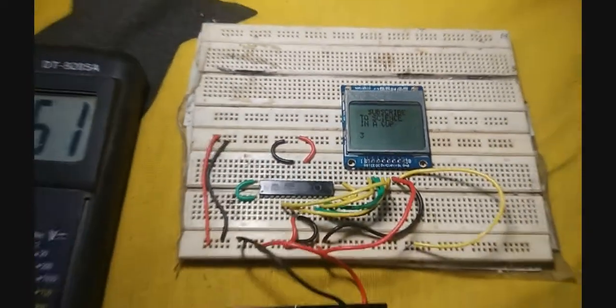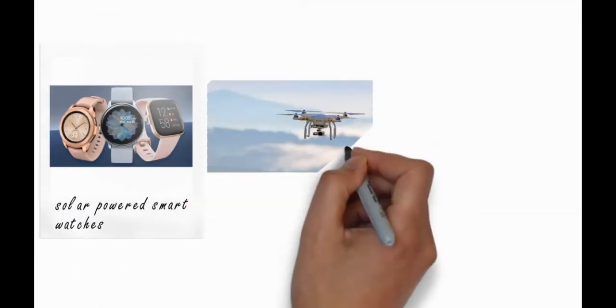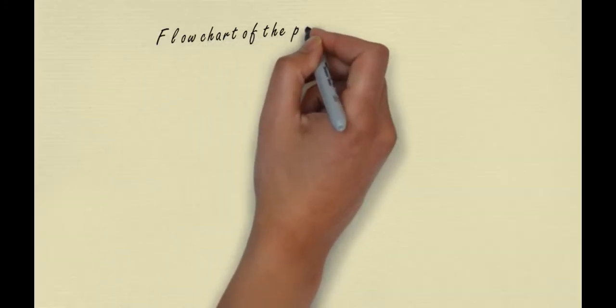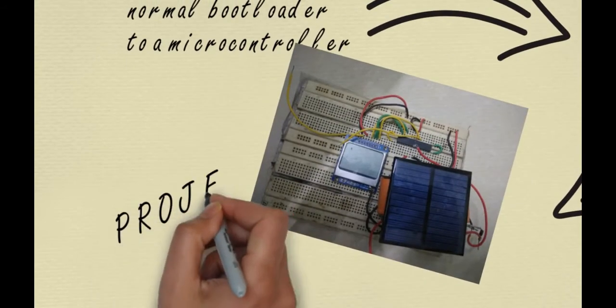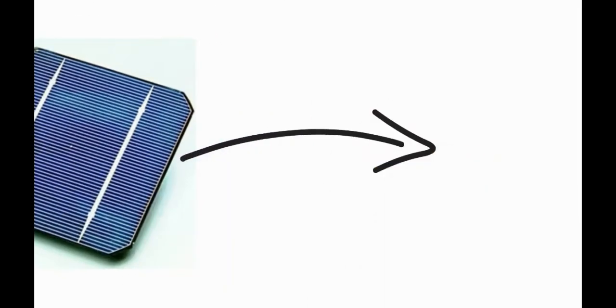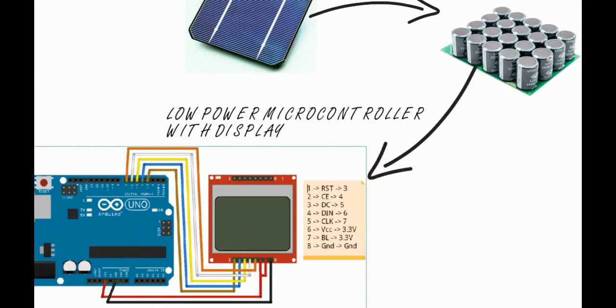This is a battery-less, low power microcontroller and display which gets its power from all sources of light. Ultra low power microcontrollers and microprocessors are used in solar powered smart watches, drones, calculators, and various other electronic items. This video is divided into three parts: how to install a normal bootloader, how to install a low power 8MHz internal clock bootloader, and the application with the microcontroller and display. Our project has a solar cell as energy harvesting device, a capacitor bank to store the energy, and a low power microcontroller with display.